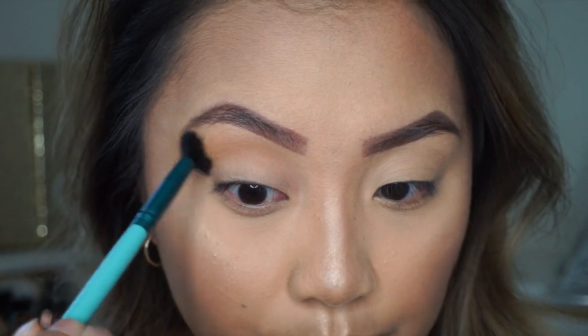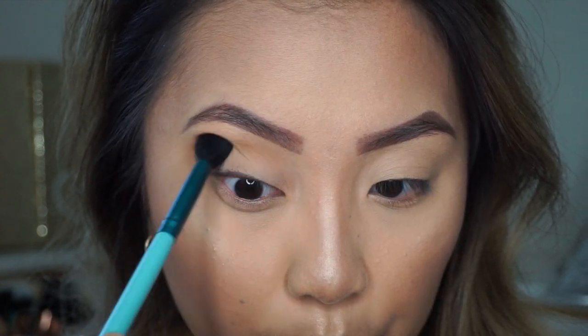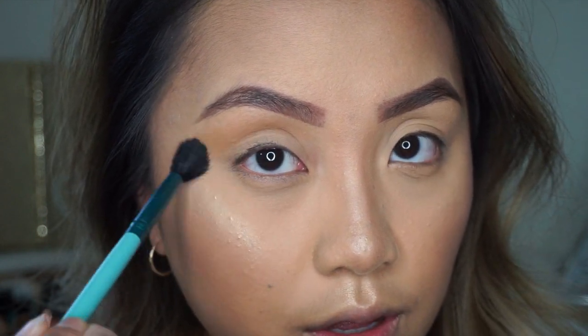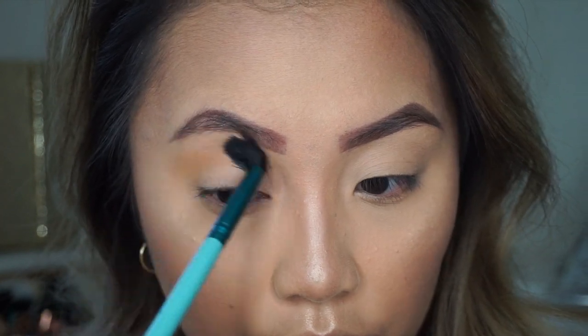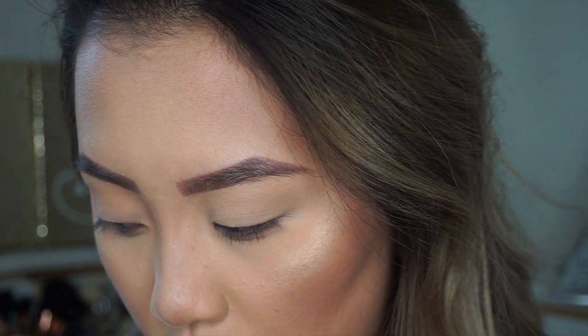I'm just taking this fluffy brush and swirling it, using a windshield wiper motion to blend everything in. You want to make sure to blend out all the harsh lines so this can set a great base for later on.